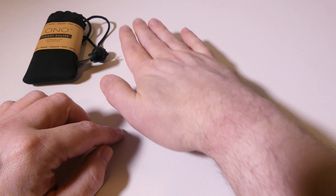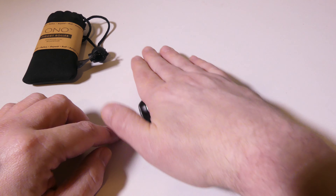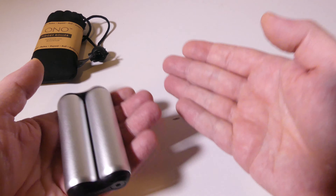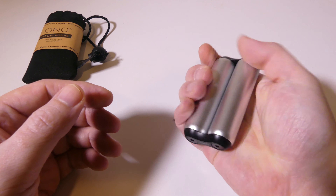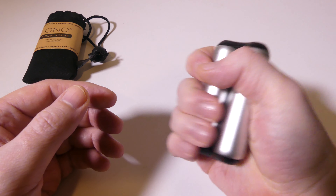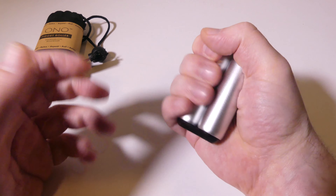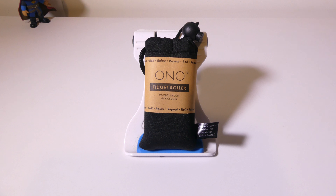Overall, I'm pretty impressed with what Ono has done here. If you have ADHD, trouble focusing, anxiety, or you're just a fidgety person, this is a very high-quality device that is super simple in its idea. Ono has put together a premium package that really feels nice in the hand. That does it for the review on the Ono Fidget Roller. This was Luke from Galaxy Tech Review — I hope you enjoyed my review and I'll check you guys out on the next one.